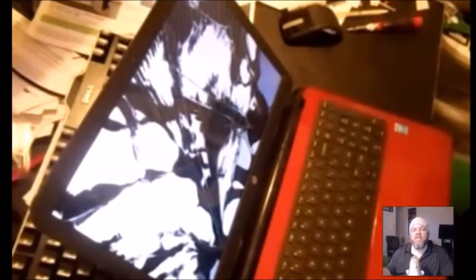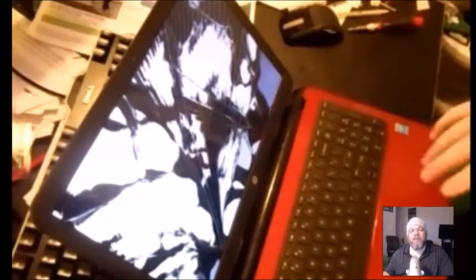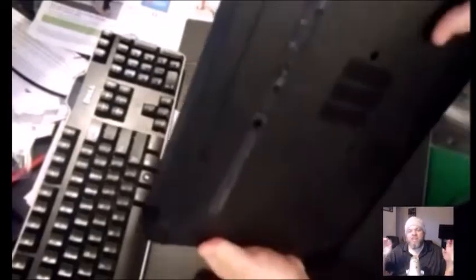Here we have an HP Pavilion with a shattered screen. It doesn't matter if you have lines down your screen or cracks — it's pretty much all the same concept. First, power your laptop completely off, then take the battery out. It's usually on the bottom. Some laptops have the battery underneath the bottom casing and you have to unscrew it — check YouTube for your particular model. On this one the battery just slides out of the bottom with little grooves you pop open.